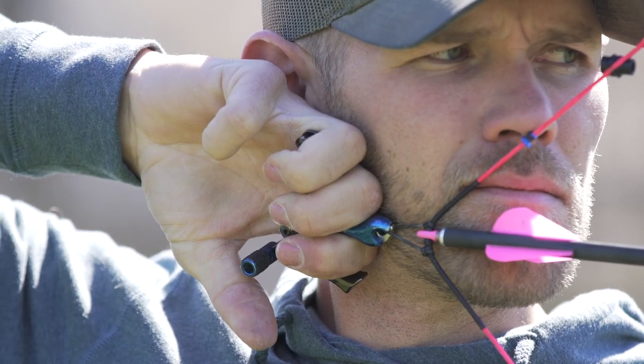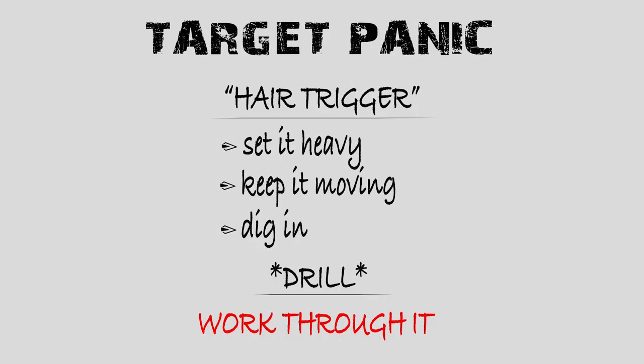Hey guys, Levi Morgan here. This is lesson number four in Bow Life Boot Camp on Target Panic, and this week we are covering the final segment of Target Panic for this Bow Life Boot Camp series, and it is called Hair Trigger.